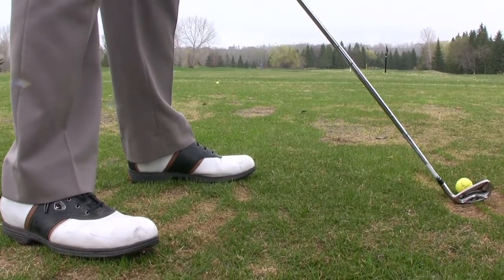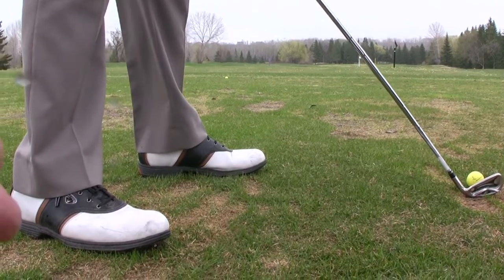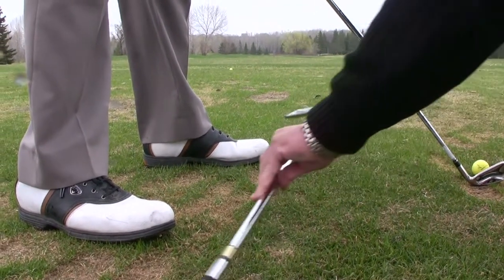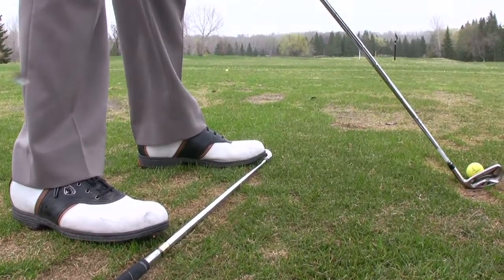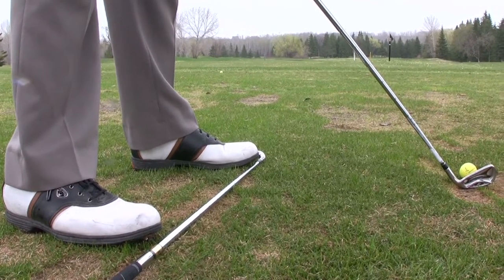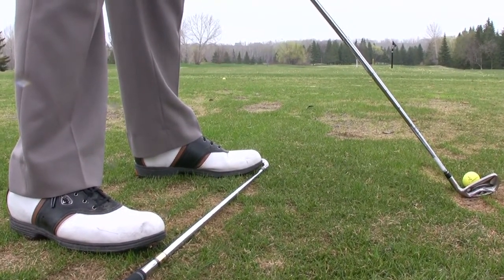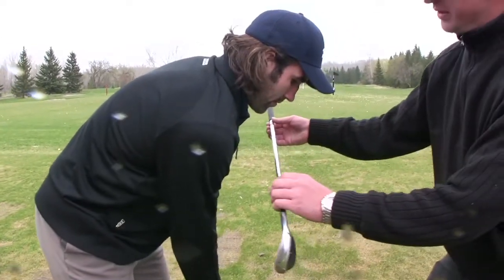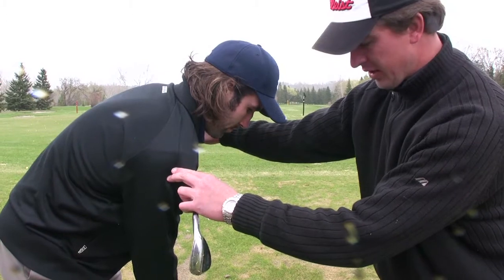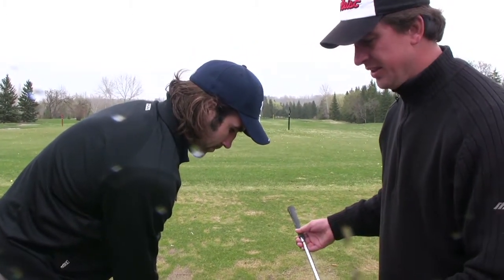What we found with Zach's setup here is that at address position, his feet are aligned quite a bit too far to the right of the target and his ball position is too far forward in his stance. What that turns into is a position where his feet are right and his shoulders are angled up to the left, putting his body in a twisted position where it's very difficult to be consistent and make consistent contact. As a result of the ball being forward in the stance, his shoulders are far open to the target line, as opposed to his feet being far too right of the target line. So it relates to some major inconsistencies.